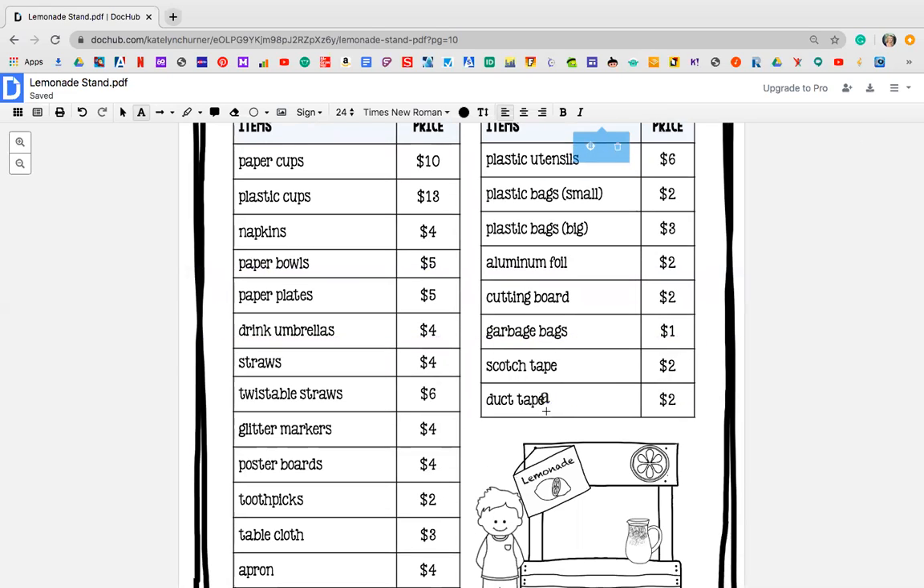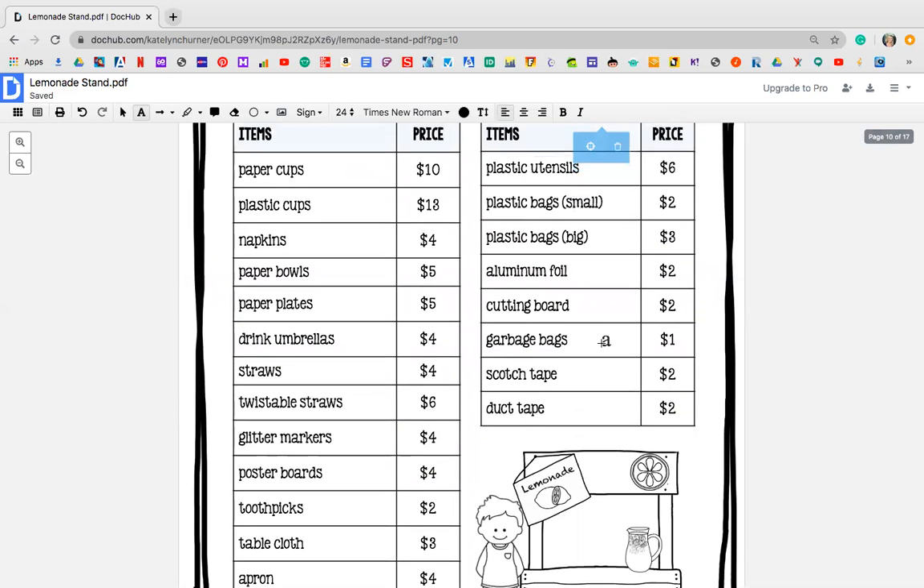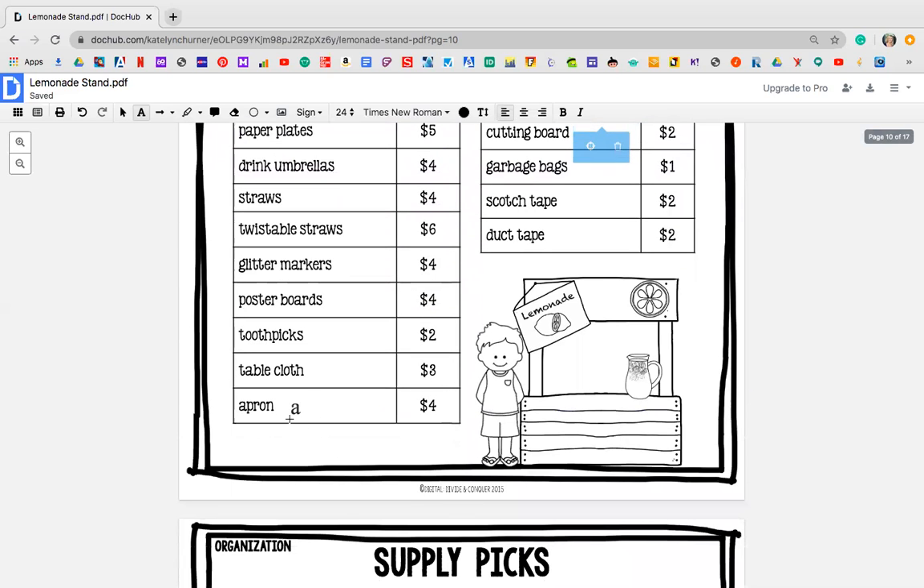So you're going to look at all of these things. If you're going to be cutting fresh fruit, you're going to need a cutting board. Maybe you need aluminum foil to cover up the fruit so it doesn't get bugs on it. If you're going to be hanging a sign, you might need some duct tape. These are just things that you need to think of — maybe an apron so you look more professional, having a tablecloth so it's nicely set up. If you're giving out snacks, maybe you need toothpicks in them.